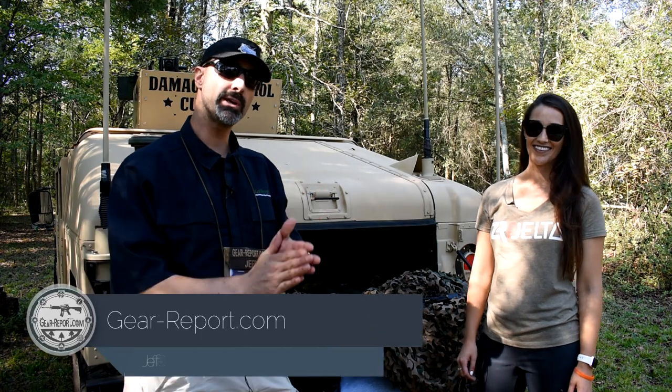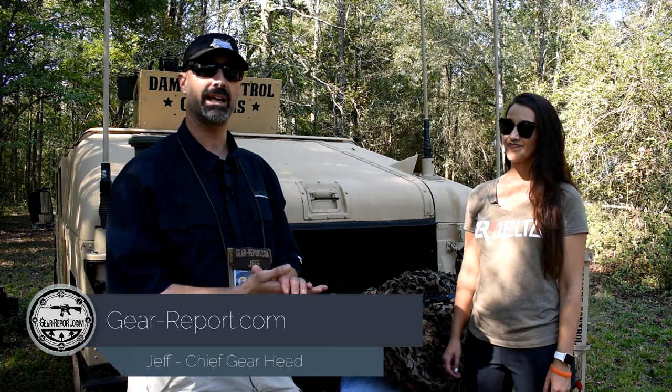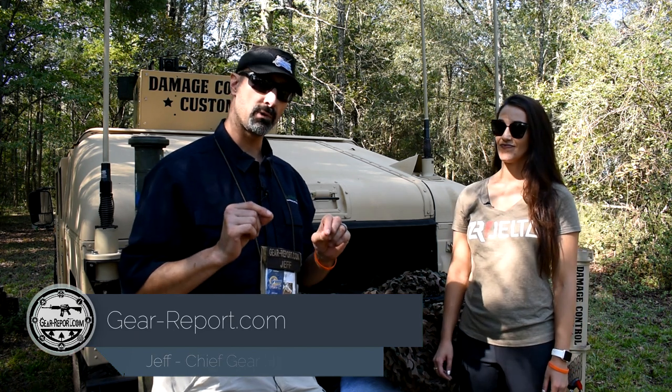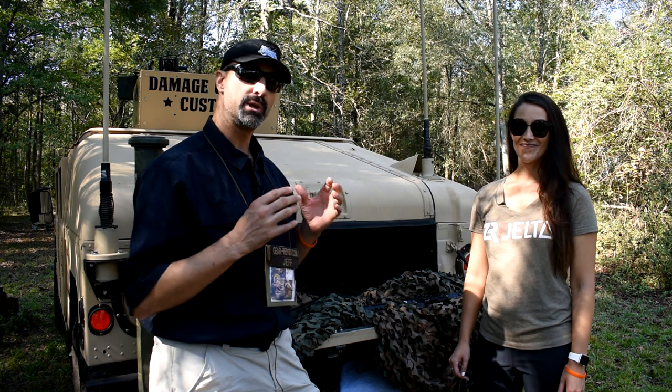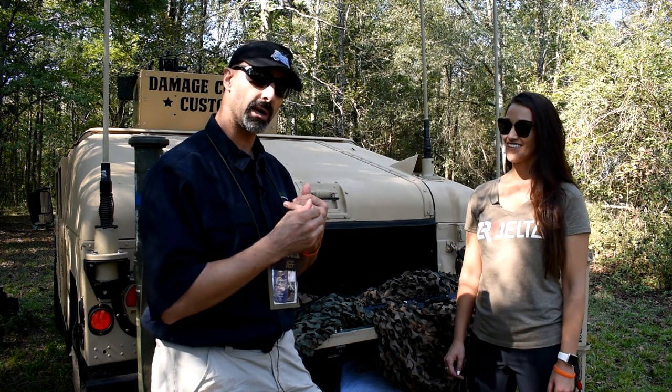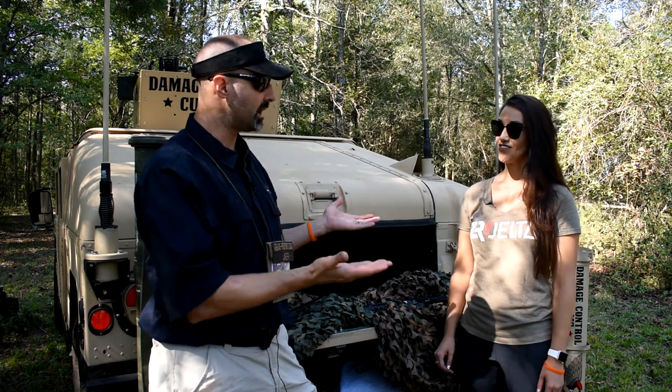Hey GearHeads, Jeff with Gear Report. We're here at the Iraq Veteran 8888 2018 range weekend, and I have Rocky from UnBranded who is going to give us kind of an introduction to the company and some examples of what you do.